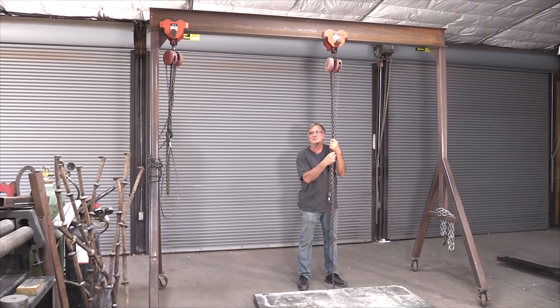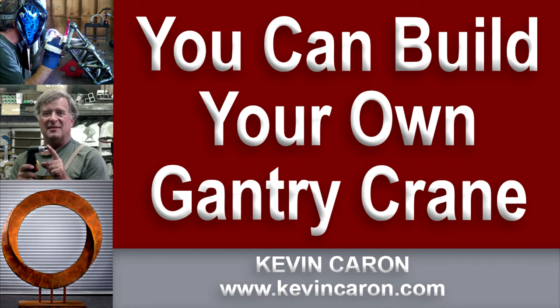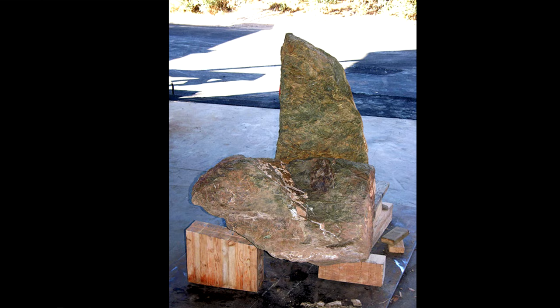Hey, Kevin. How's it hanging? Well, when you got a gantry crane, everything is hanging, believe me. This is my mobile gantry crane. I needed it for a commission I had a long time ago — it was two stones for a fountain that I had to build.